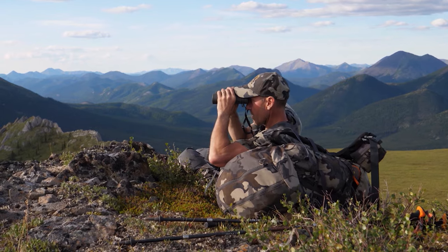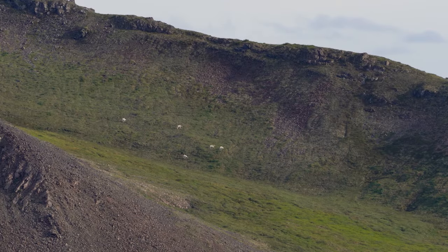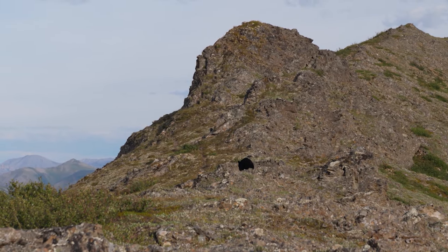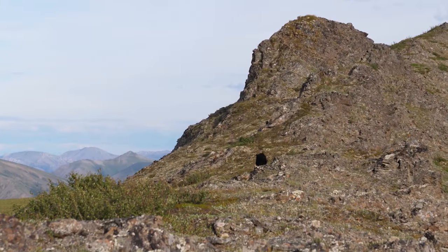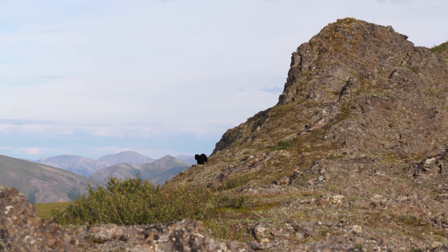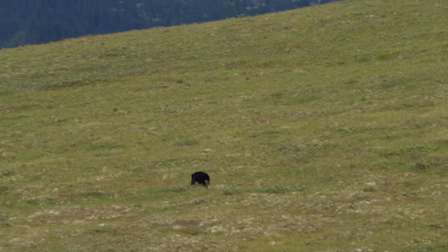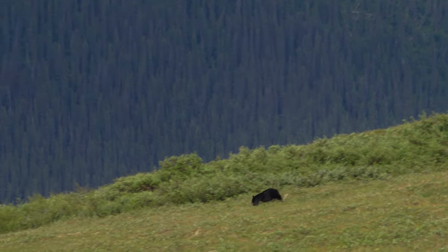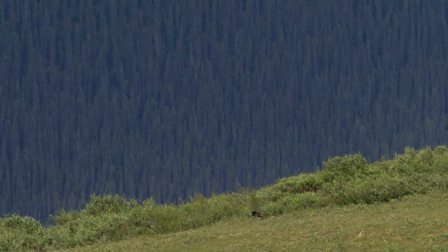That basin up there is just full of ewes and lambs — I can see 12, but that many walked over the ridge. It's like the perfect time of night; everything is just moving around feeding. Now's the time to be on the glass for sure. That's super cool — sitting on the ridge just glassing, and Dave spots this bear just 60 yards away from us. We must have caught wind or he heard our voices and decided this was not where he wanted to be. Generally up in the alpine this high, I haven't seen a lot of black bears. This is more grizzly bear country, so it's kind of neat to see a black bear.